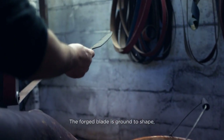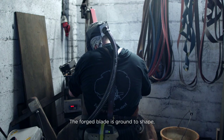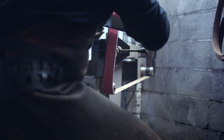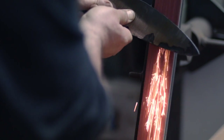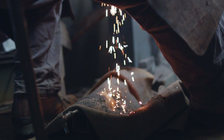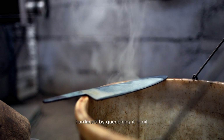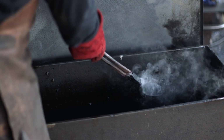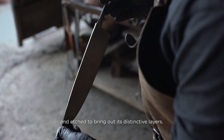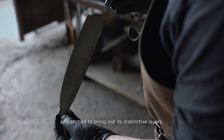The forged blade is ground to shape, hardened by quenching it in oil, and etched to bring out its distinctive layers.